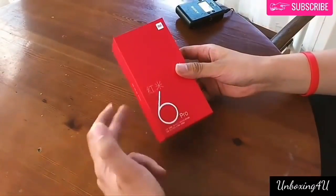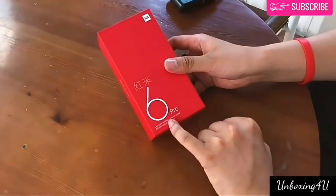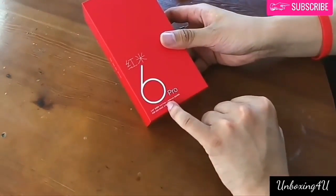Hey everyone, welcome back. Today we have the Redmi 6 Pro, which we will be unboxing now. So, let's start.